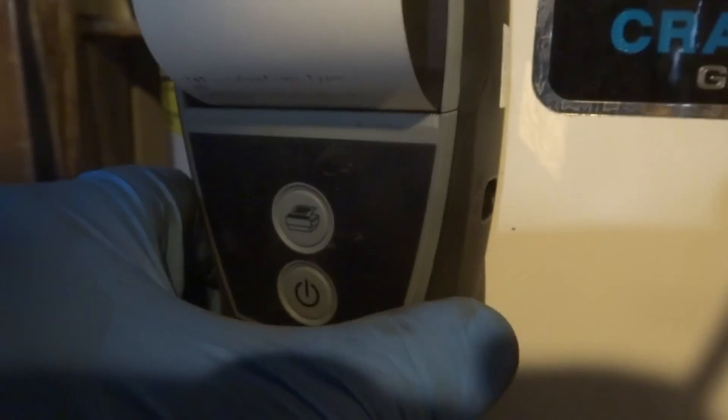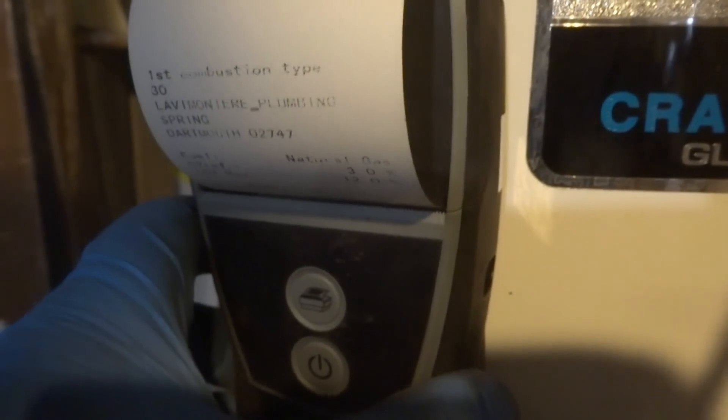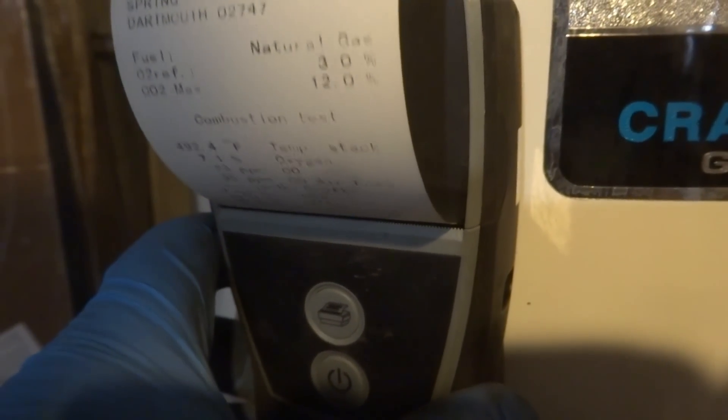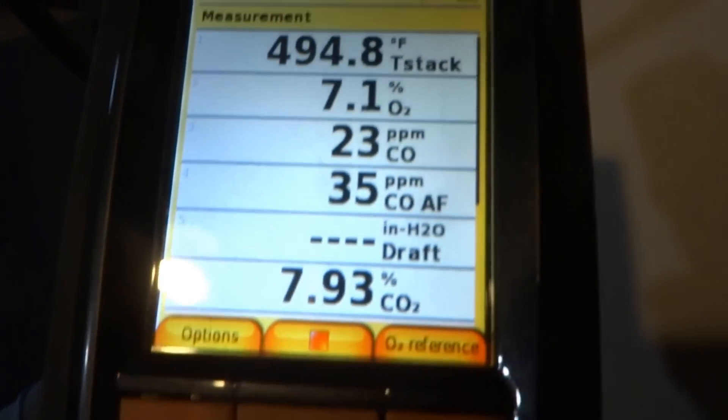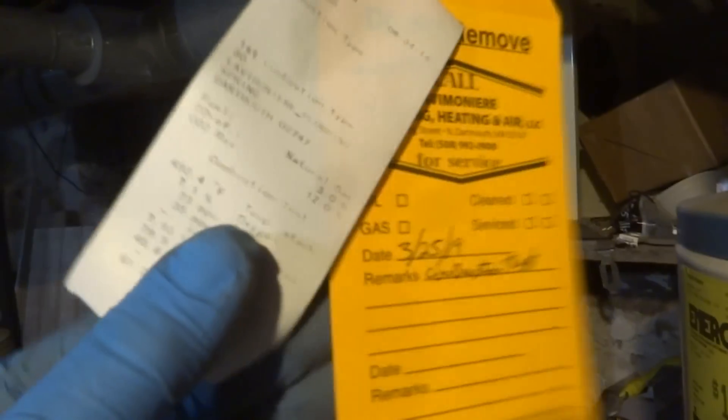Battery warning — low battery. So I've got to do one in the front. I've got all three of these done, got them two boilers done. I've got to do one more water heater in the front.